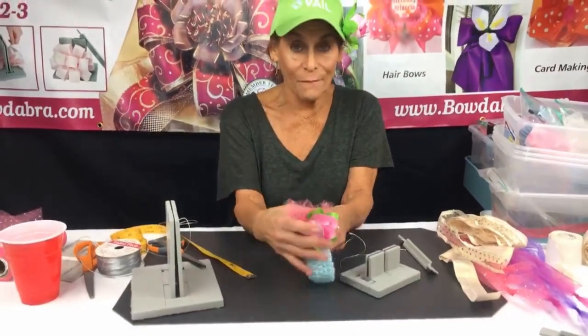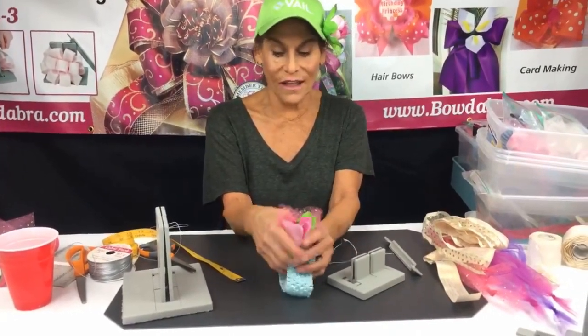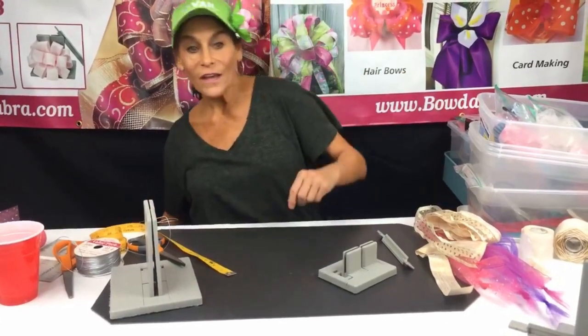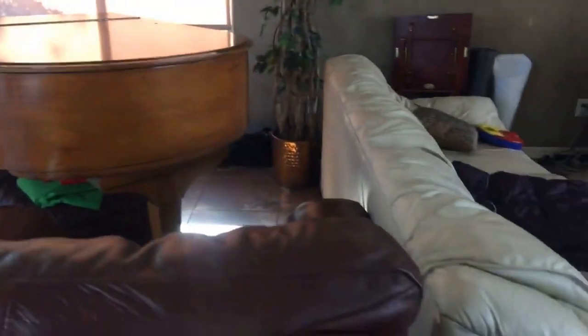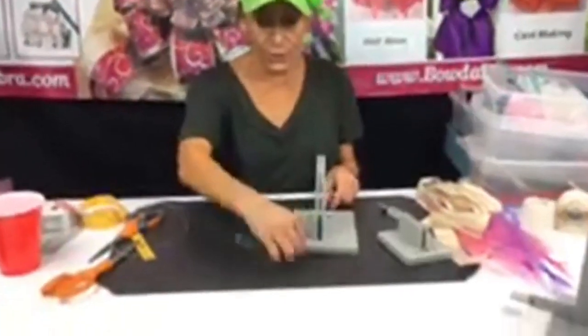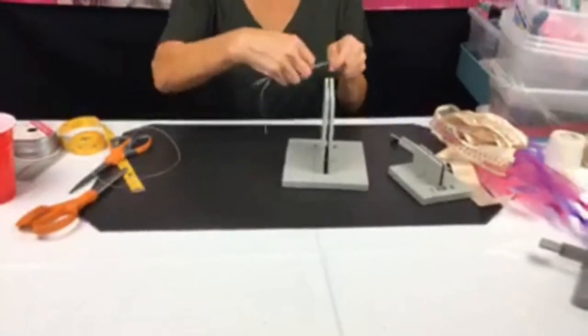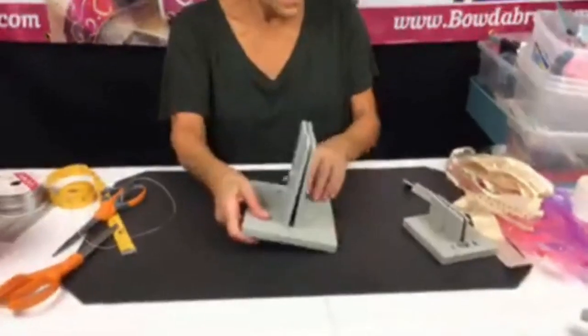This headband can go right around the package as the bow, so it works perfectly for a baby shower or as a gift for a little girl. Now I've got my Bowdabra bow wire and we're just gonna make a simple bow — could be a cheer bow or hair bow for fall. I'm gonna tuck the ends underneath.